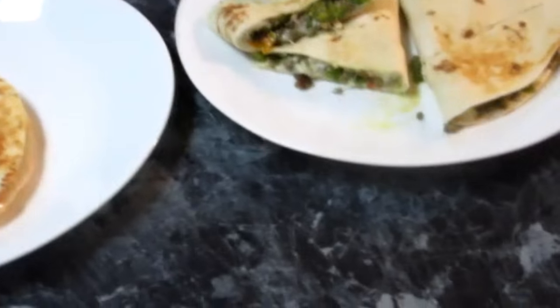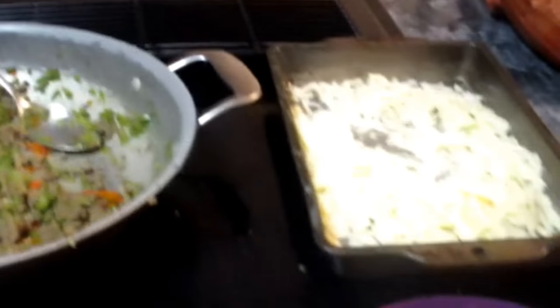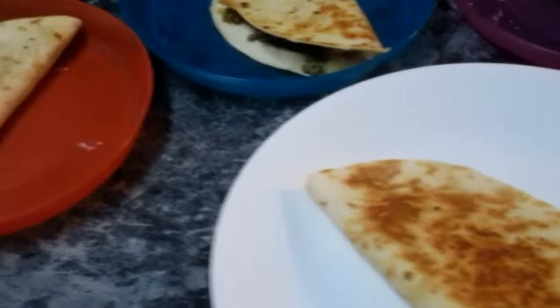So here it is, guys — super easy, super quick, and super delicious. They're very filling. We still have plenty of filling left, so I know you could feed a large family with just a pound of hamburger meat.